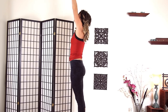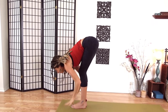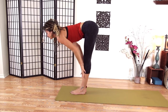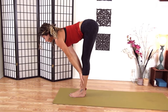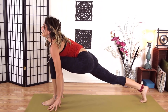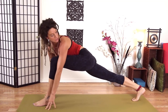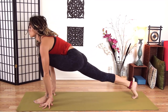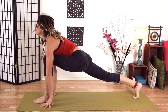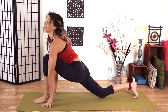Inhale, rise. Swan dive down and exhale. Inhale, halfway lift, flat back. Exhale, plant your hands and step back — big step back with the right foot. My back heel is over the ball of my foot — it's not kicking back. Actually I'm up on top, like I'm wearing a stiletto. Facing forward. Take an inhale here, and exhale, drop my right knee.